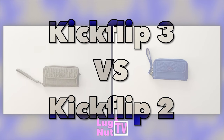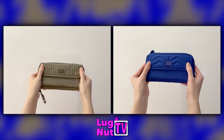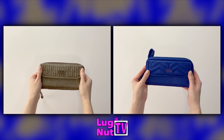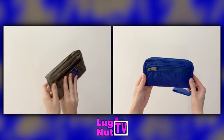What's up everybody, today we're going to be looking at the differences between the Kickflip 2 and the Kickflip 3. Even though the Kickflip 3 is the newer version, it doesn't necessarily mean that it's an upgrade from the previous Kickflip. Each of these are going to have different features, and it's up to you which of those features you want in your wallet.